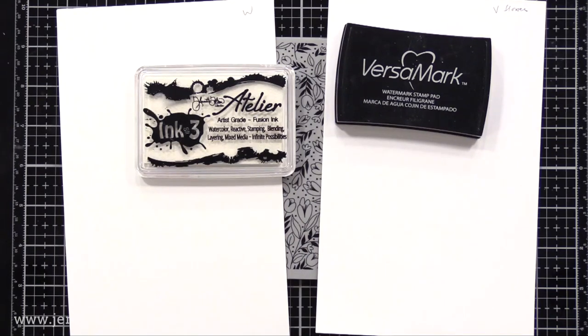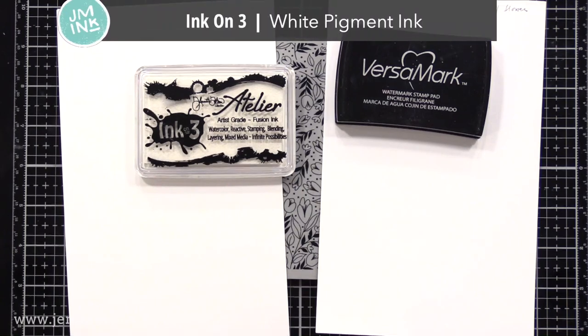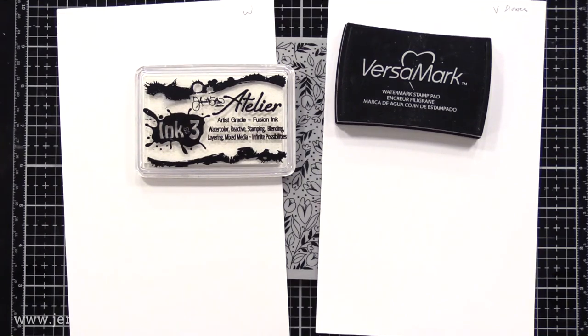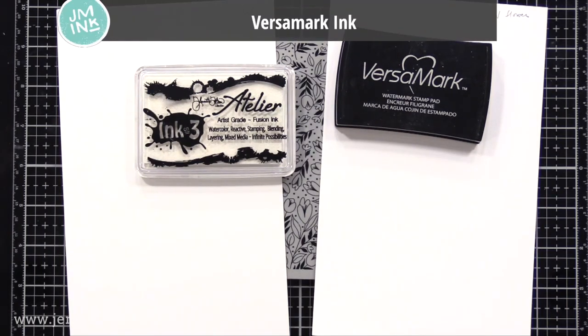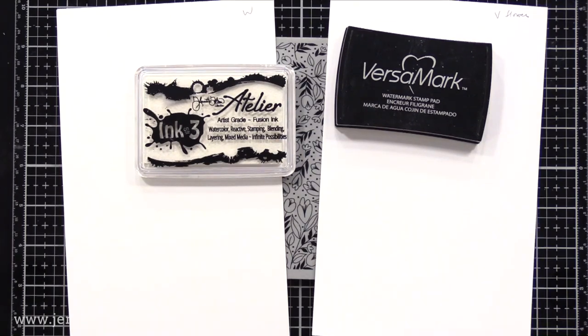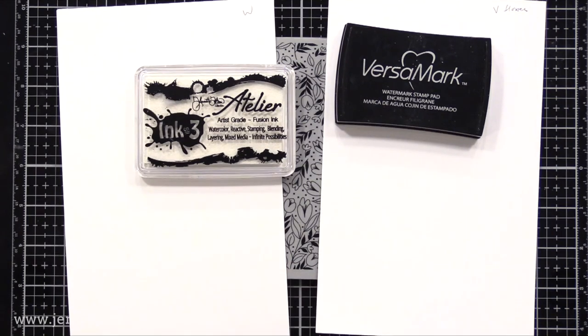I'll be using two basic inks for this technique. One is a white pigment ink — I chose the Ink on Three white pigment ink called Shark Tooth. You could use any white pigment ink: Hero Arts Unicorn white pigment ink, Simon Says Stamp — any good white pigment ink will work. I'll also be using Versamark ink, which is a clear sticky ink, a clear embossing ink that many people use for heat embossing. Any embossing ink would work. I recommend a good white pigment ink and a good embossing ink for any stamper.